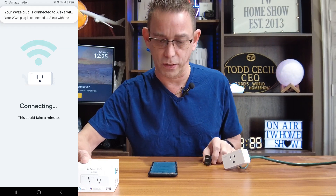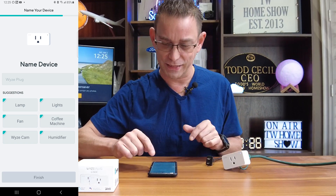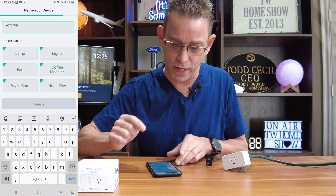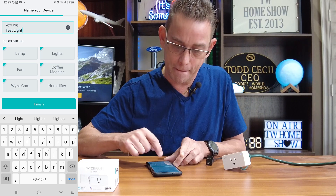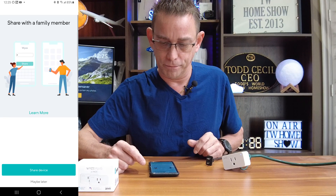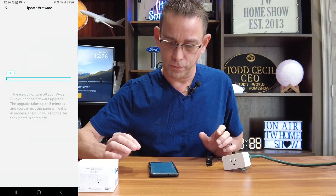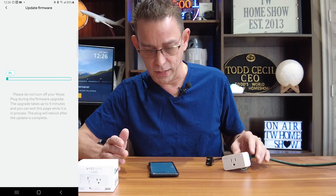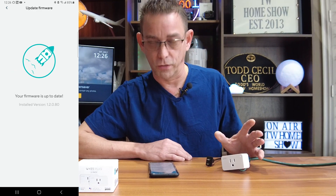We'll wait for that to connect, and look at the top — it says Wyze plug is connected to Alexa. That's why I like these Wyze products: they know you're going to probably want to use it with your Alexa device, so it automatically connects it. Now here it is connected in the Wyze app. We're going to name our device — I'll name it test light and hit the finish button. You can share it with another family member on their smartphone later. It's got an upgrade available, so go ahead and do the upgrade right when you install it. Great — your firmware is up to date. We're good to go.